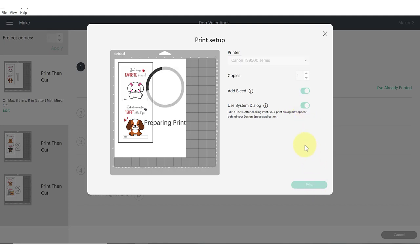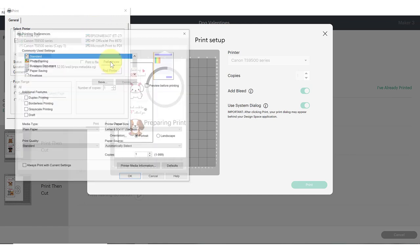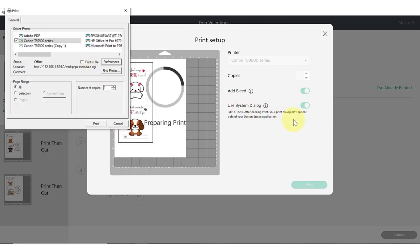Click on the toggle to use your system dialog and then click print. It's not going to print right away — instead it will bring up a dialog box for your particular printer settings. Since I'm printing on cardstock, I'll click on preferences and toggle over to select cardstock so I can load into the rear tray and ensure it won't jam my printer. The system dialog lets you customize the paper thickness or anything else you need, then hit print.